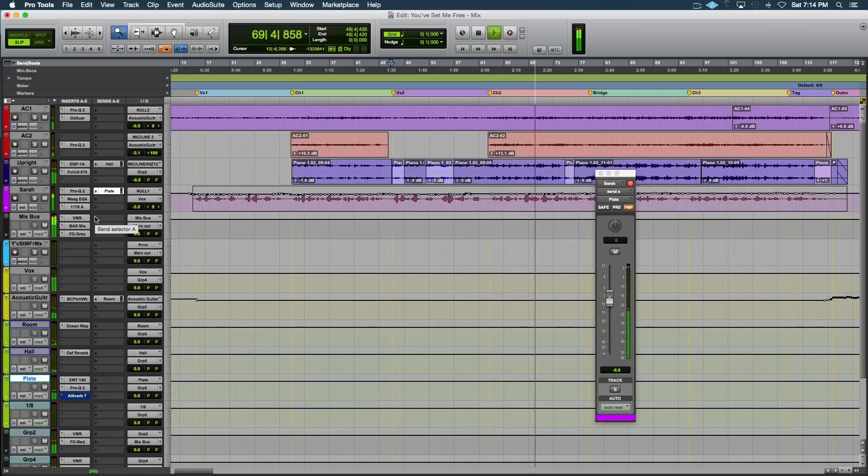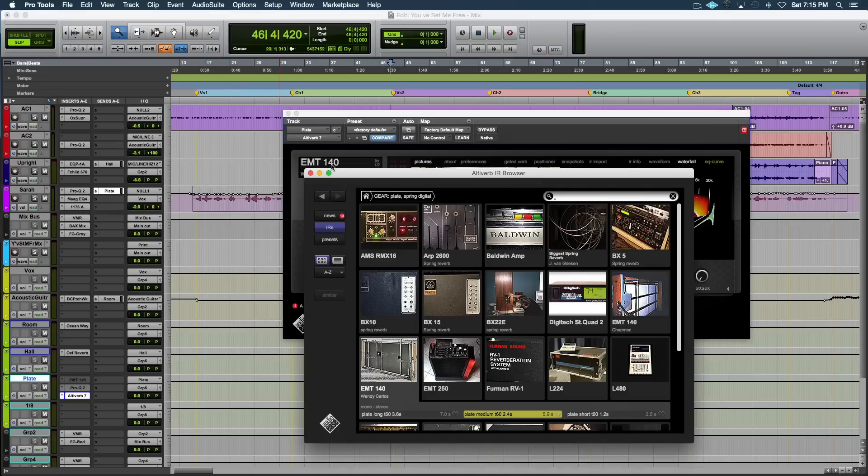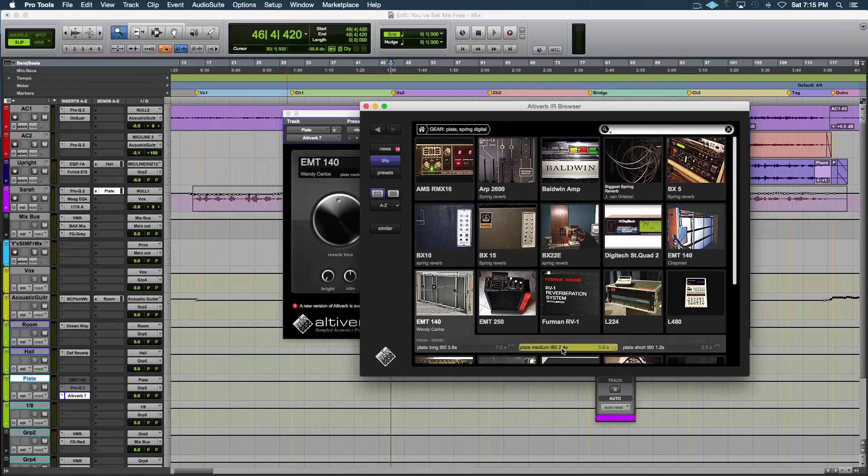So this is Altiverb 7 — it's a reverb plug-in from the guys at Audio Ease, and it's built around impulse responses. Basically they've gone to all these rooms and modeled hardware reverbs and stuff, creating impulse responses from sine waves. There's a bunch of smart-guy stuff that goes into that, but you just kind of load these things up. Currently I've got an EMT 140 on it with 2.6 to 2.4 seconds of decay — it's a medium size. There are lots of small, short, and long options.